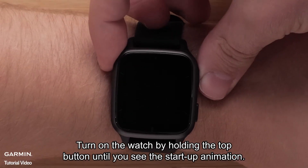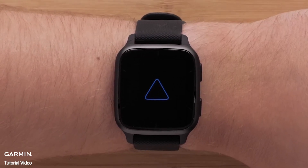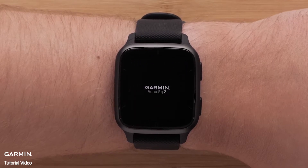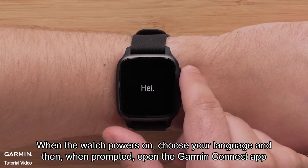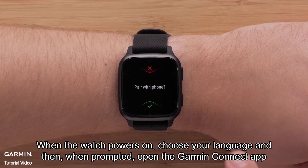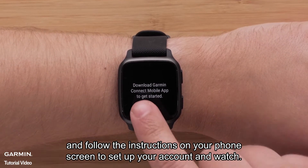Turn on the watch by holding the top button until you see the startup animation. When the watch powers on, choose your language, and then, when prompted, open the Garmin Connect app and follow the instructions on your phone screen to set up your account and watch.